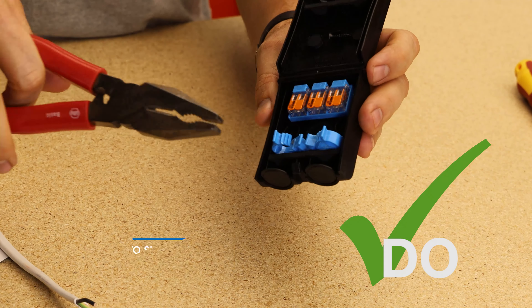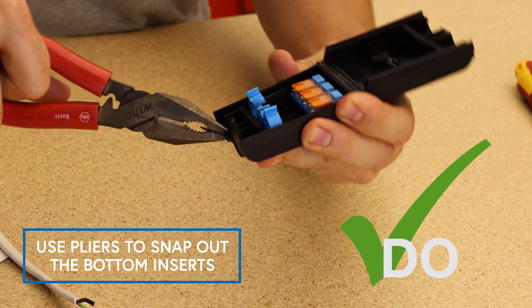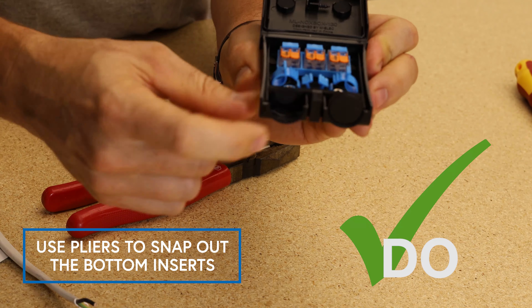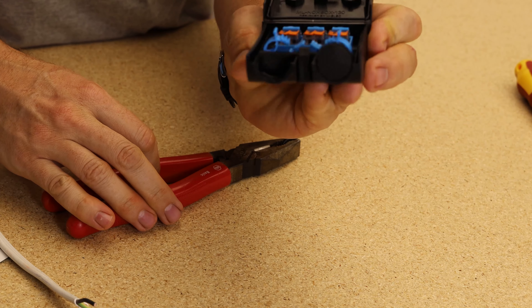Do use pliers or a suitable tool to snap out the bottom inserts if you're going to run conduit into the bottom entry, or want to remove them for extra access.